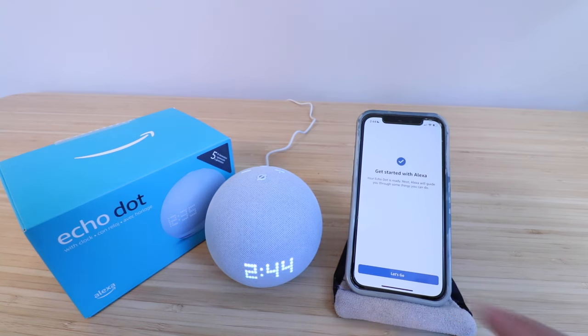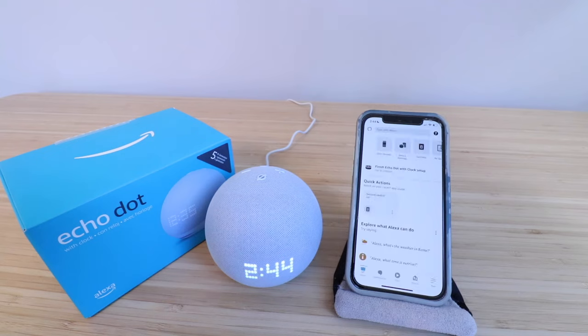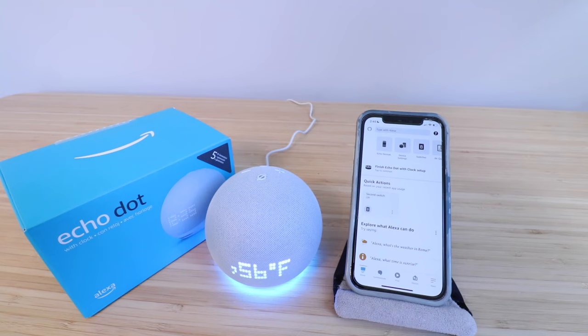Let's go. Our Amazon Echo Dot is now set up. Let's try asking it the weather — Alexa, what's the weather today in Chicago? In Chicago, Illinois, it's 56 degrees Fahrenheit with fog. Today you can look for showers with a high of 61 degrees and a low of 45 degrees.